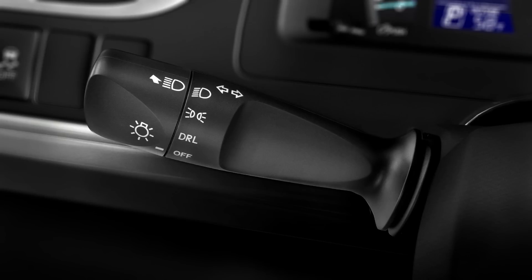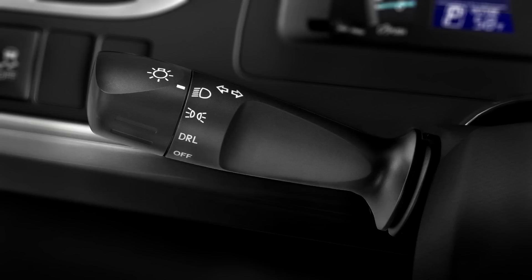On the manual system, just twist the end to turn on the daytime running lights, parking lights, and the headlights in that order. To turn them off, twist it back the other way.